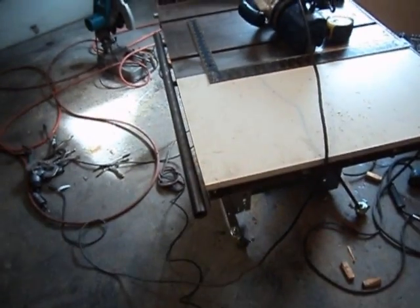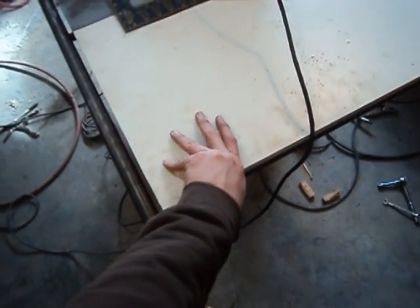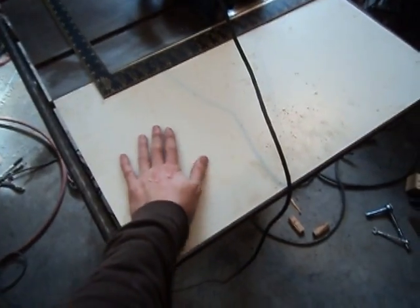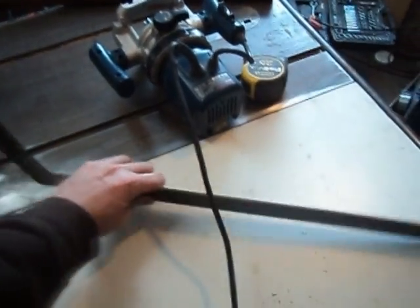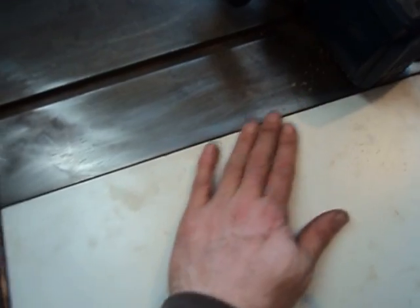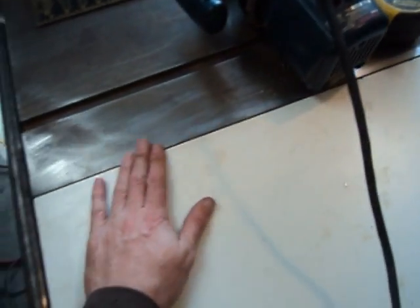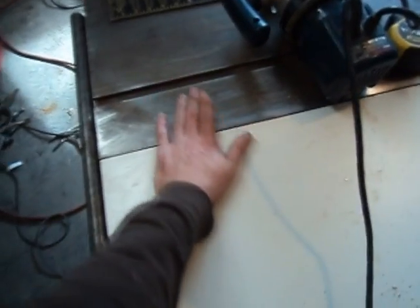I just spent about half an hour getting this table as level as I can get it. There are some limitations — this is melamine, actually shelf material, and it wasn't perfect to begin with. I took the straight edge and went all around all four sides trying to get it straight. I spent about half an hour filing down this edge of the table last night because it came up and had a little bit of a loop.